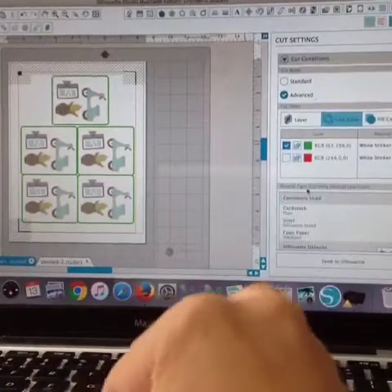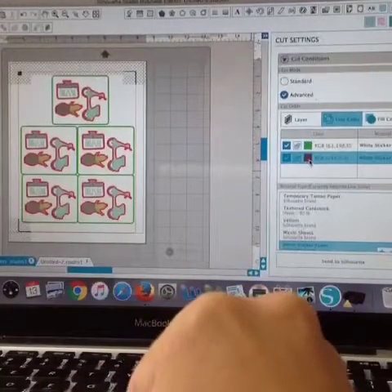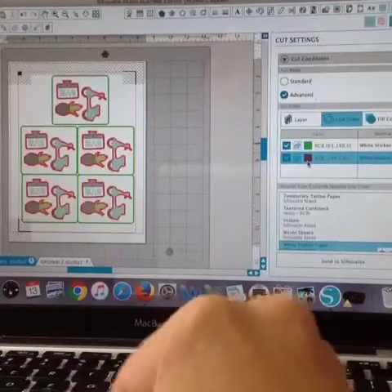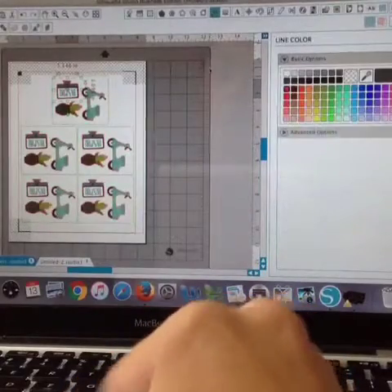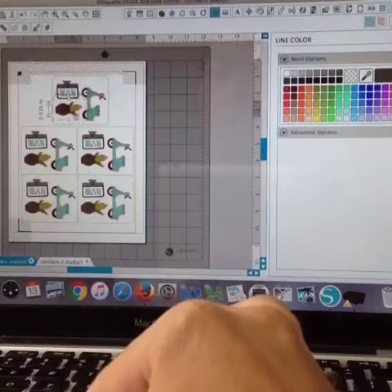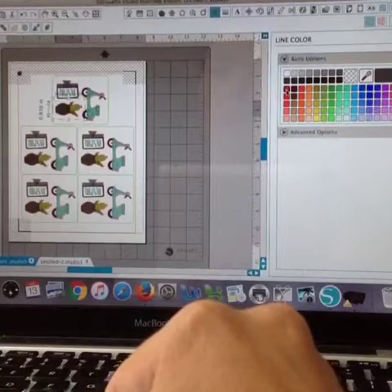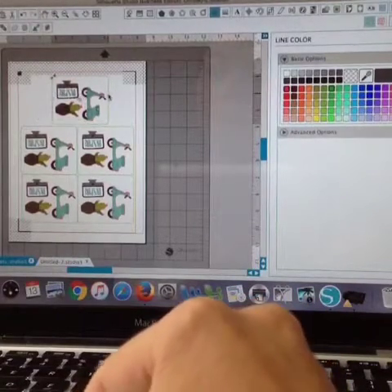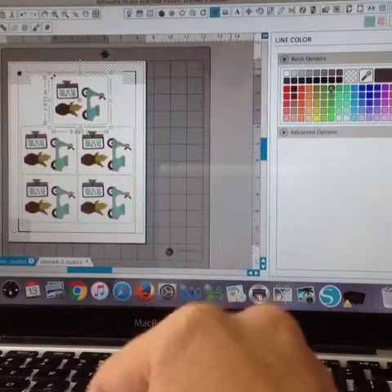What you can see here is that the design itself has a cut line that's red. I have gone in and selected all of the actual designs — the cactus, the computer screen, and the scooter — and turned those lines to red. Then, when I drew this box, I made that line color green.